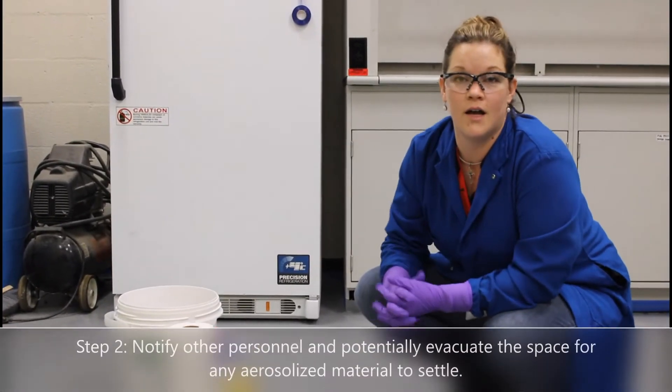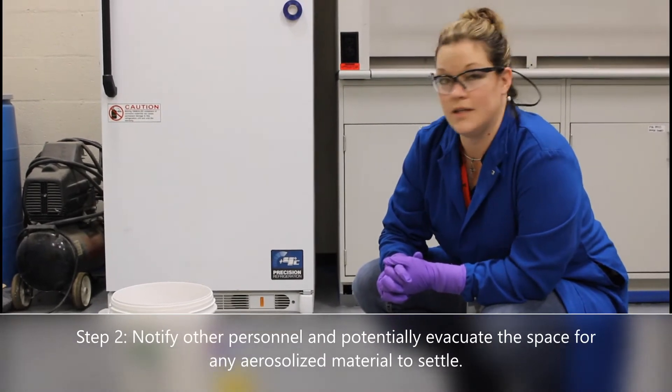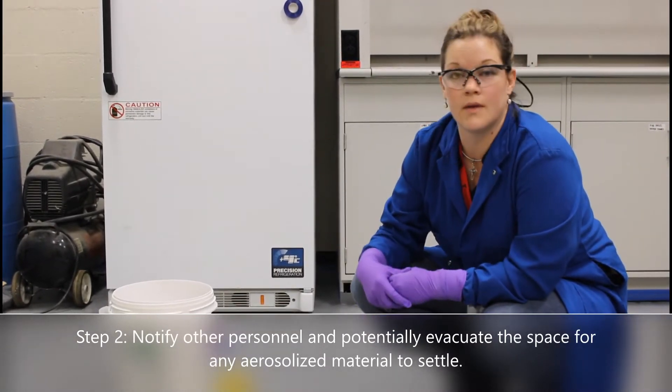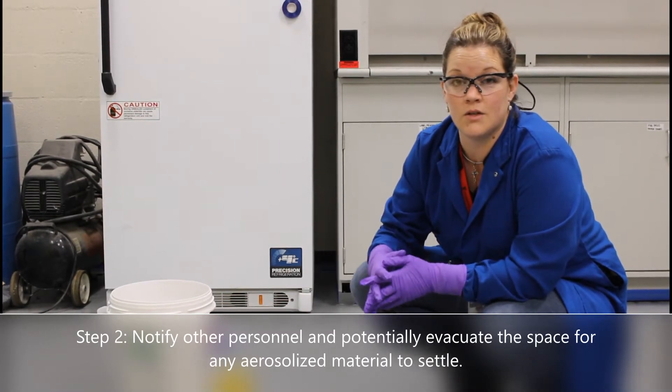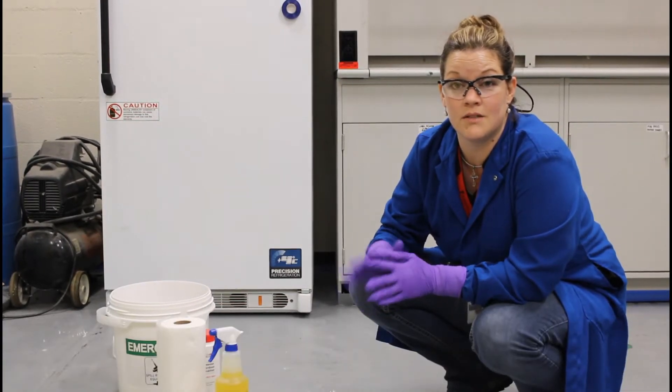After notifying other personnel of the spill in the laboratory, you'll need to start addressing your spill. It may be necessary for you to evacuate the space for 10 minutes or so to allow any aerosols or aerosolized material to settle down.